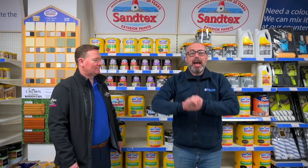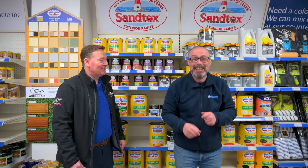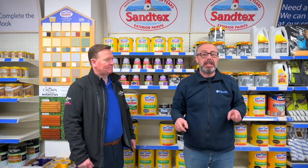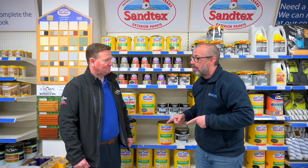Hello, Shed here from Kelly's. I'm joined today with Damien Early from Crown Paint. Welcome, Damien. Thank you, Shed. We're going to talk about painting your house — painting your front door, window sills — all the frequently asked questions people ask. Like, I live right by the coast. We all do and it's lovely, isn't it. So Damien, painting your house, what would you recommend?